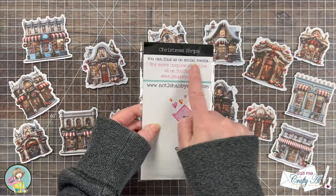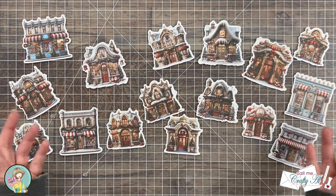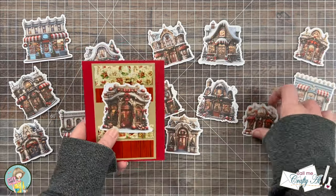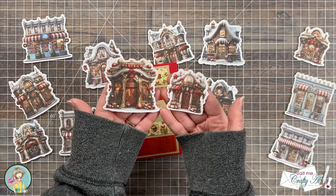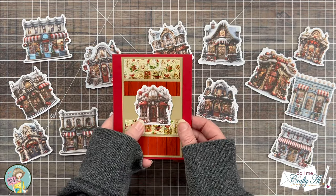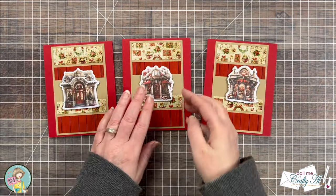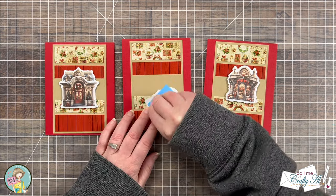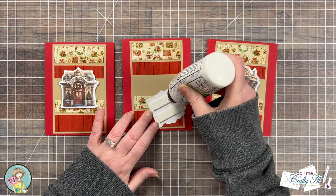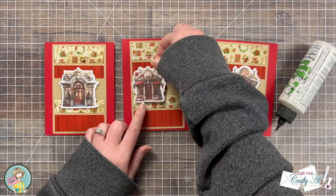For my focal points I'll be using the Christmas Shops ephemera. I have some out on my desktop but there was still plenty more left in the package. I wanted to audition these pieces with my card bases. You'll notice there are a couple of different size shots — that first one was a little bit too big for the card as it covered up too much of the pattern paper. So I chose some of the smaller pieces for each of the cards and added foam tape to the back for a little bit of dimension. Once I pulled that release paper I did add some liquid glue on top so I had a little time to adjust my ephemera.